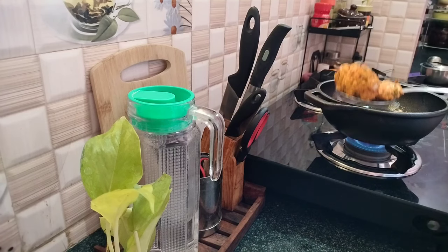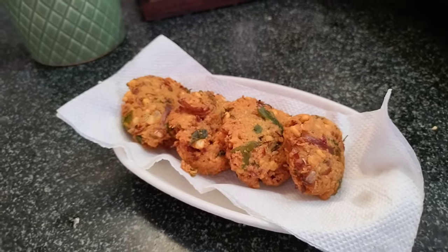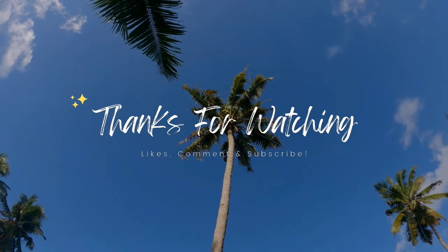Now the lunch is ready. Finally, we'll come to the end of this video. Please like and support. Next week, we'll see you next time. Bye!